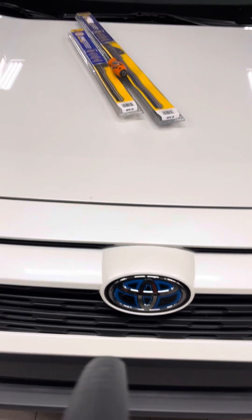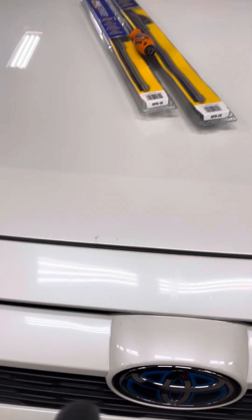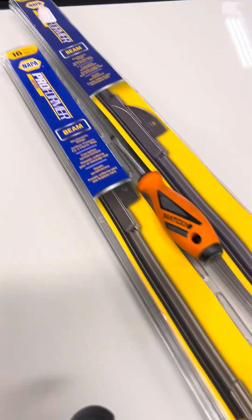This video will show you how to replace the windshield wipers on a 2022 Toyota RAV4. We're going to be using Nappa Proformer blades and a Metco screwdriver flathead.